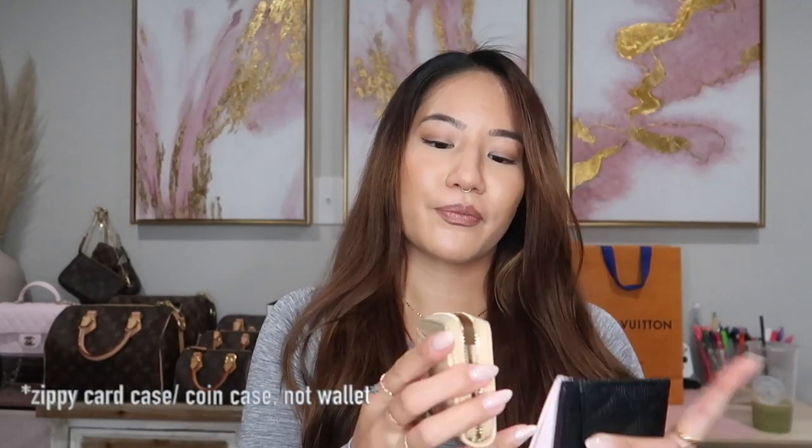I have the card holders and then I have the zippy wallet. I have videos made on these — I'll link everything down below if you want to see the unboxings for these items. But I felt like there was still something lacking when I would use these items, and it's almost like these items made a baby, and this is what you get.